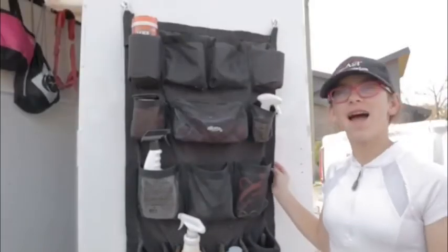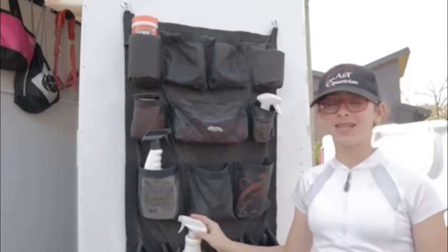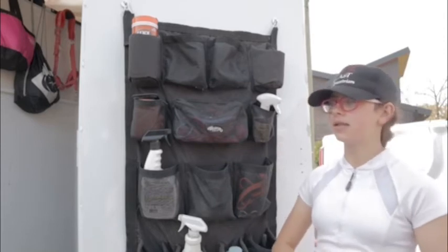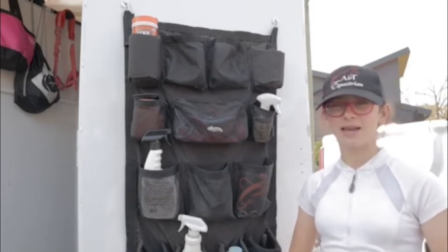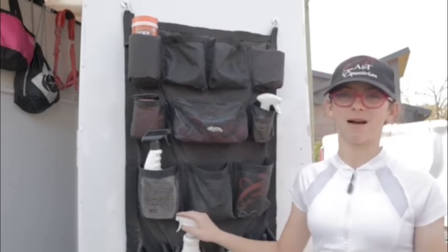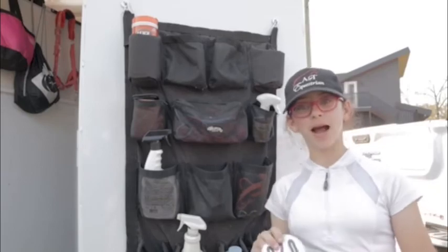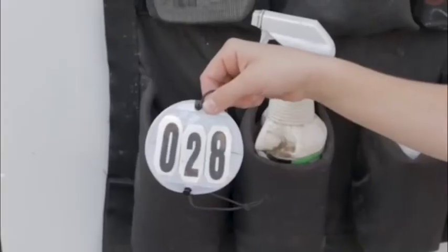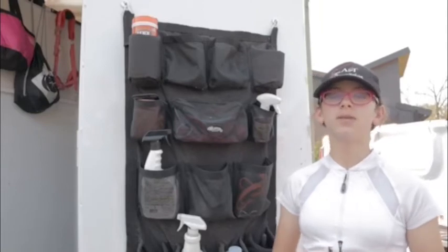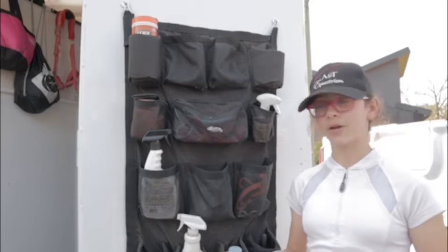On the door I have some pockets. In this pocket I have fly spray. You always want to bring fly spray with you because some horses get really irritated by bugs, so you want to make sure you have it to help keep the bugs off your horse. In this pocket I have a bridle number. You change the number and it goes on the bridle so the officials at a show know what horse and rider you are.